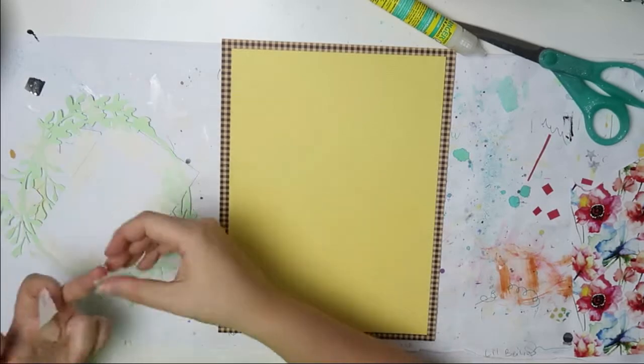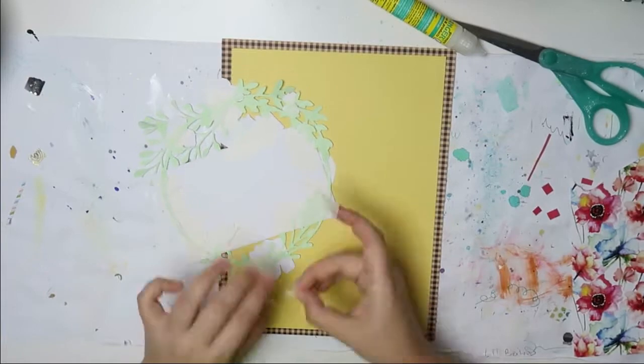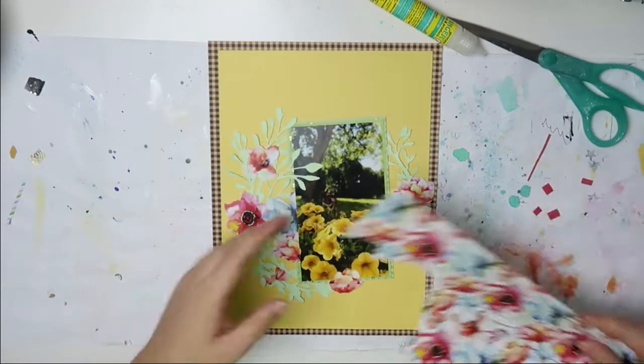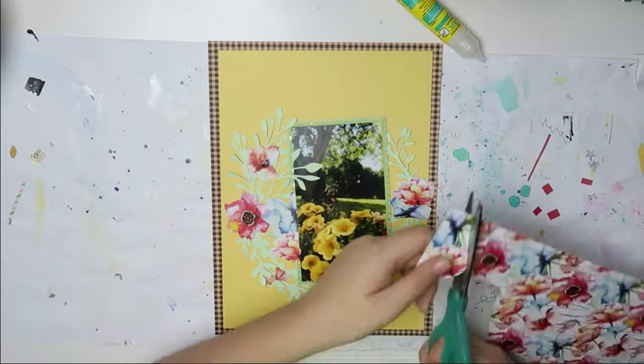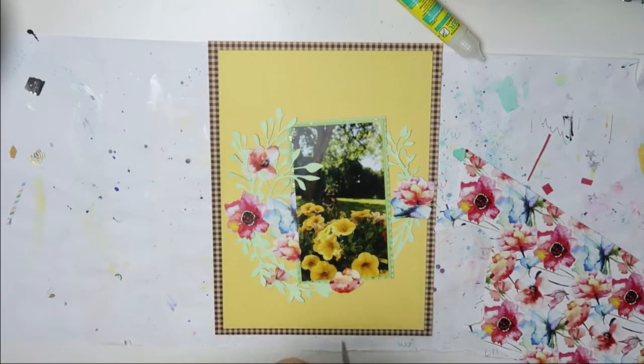This is just some more painters tape that I tear down for the clusters. Seriously, this is the easiest way for me to just put some tape on there and then it's supposed to stay in place. I think I add one more to the top right corner, but I'm not sure.